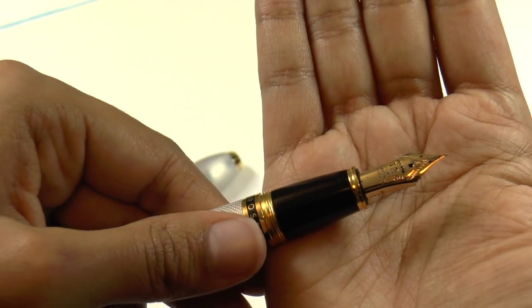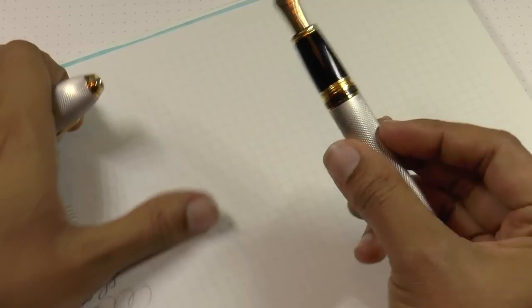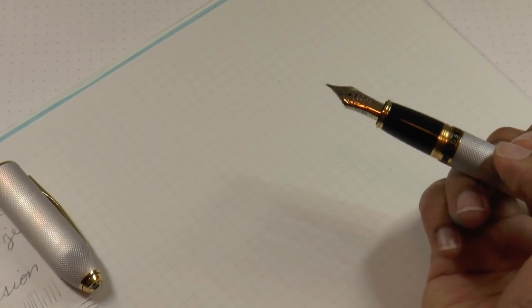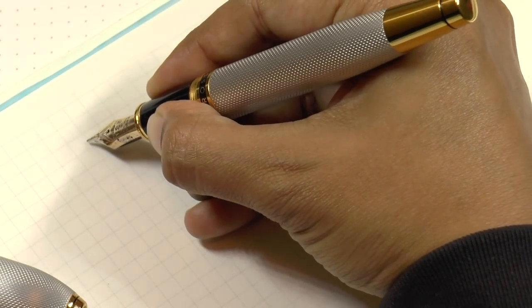The nib is a Sailor medium. With the Sailor 1911 and Pro Gear series the nibs are pretty firm, but with the King of Pen size nibs they're a little springier. I think this is just a 1911 size but it writes like a King of Pen nib — let's take a look at what I mean.